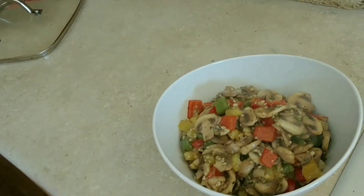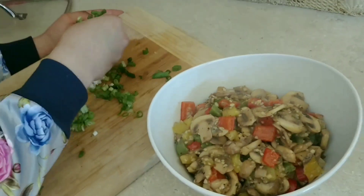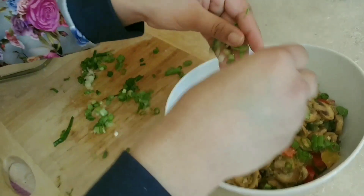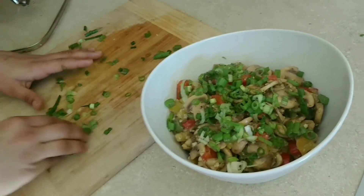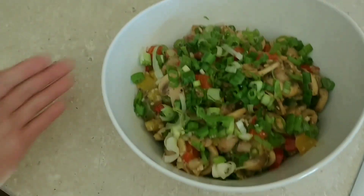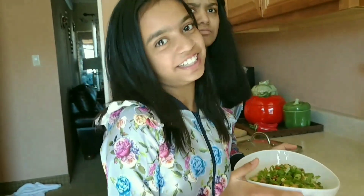Here's what it looks like. Now we're gonna garnish them with some spring onions. Alright, we're all done! It looks so delicious. Awesome — I made it all, she didn't help!